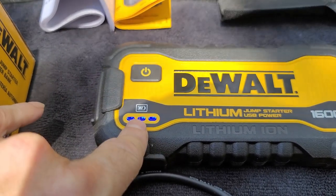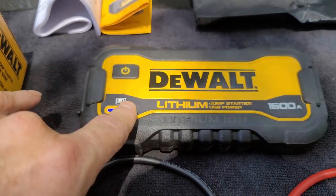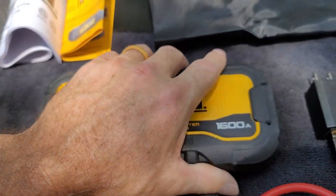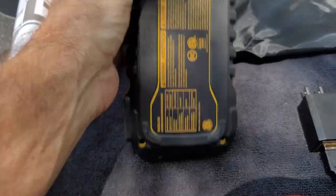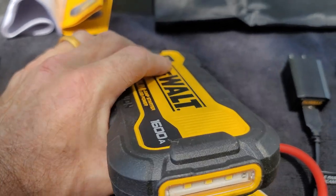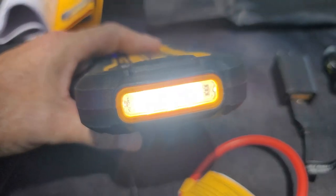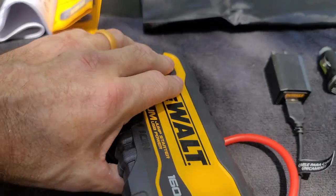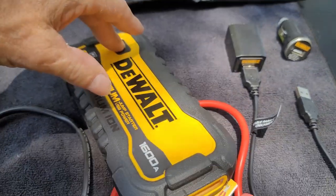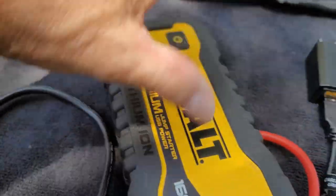I'm figuring a little bit more, but we'll say three times. This has your flashlight on this end and it is very bright. To turn it on you just push that power button again, and to turn it off you just push the power button again and the whole unit is off.